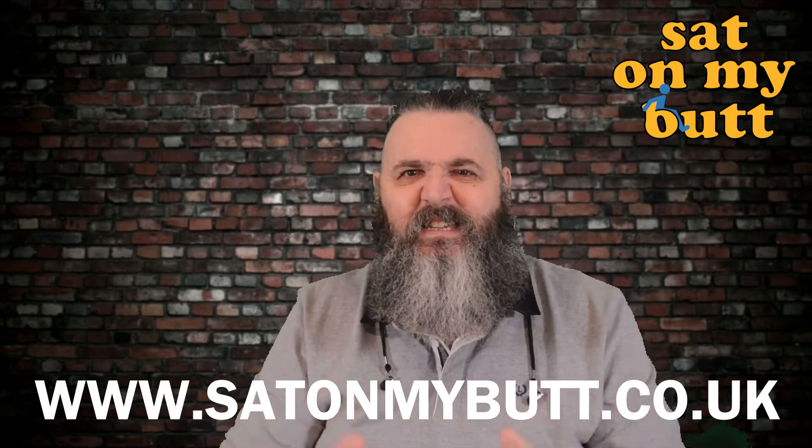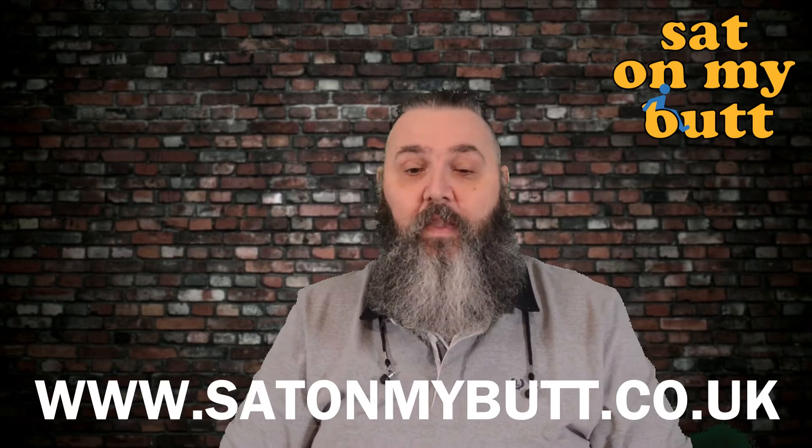I'm going to try and do it justice in this review, though I'm not sure if I will. In the next couple of days there will be a written review on satonmybutt.co.uk with more details and more tech info.